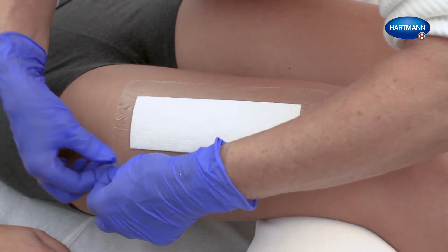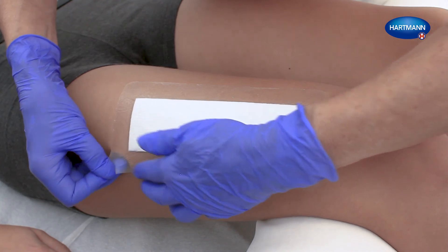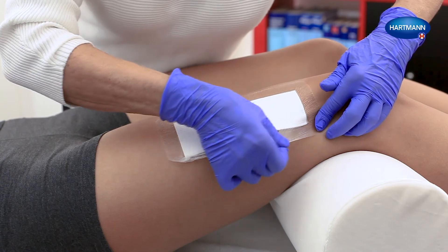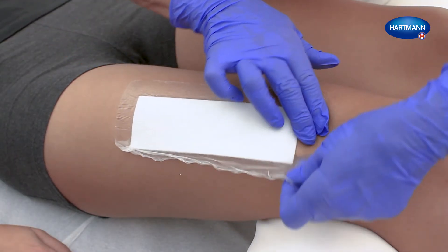Hydrofilm Plus can be removed painlessly by over-stretching the material. To do this, loosen an edge and carefully remove Hydrofilm Plus by over-stretching.